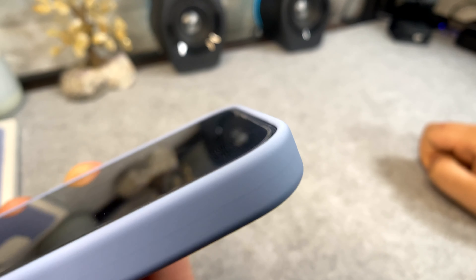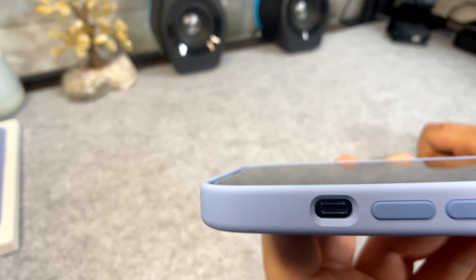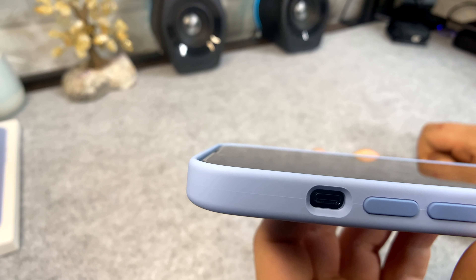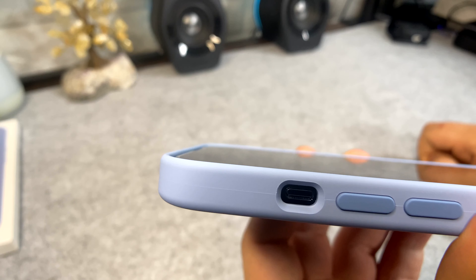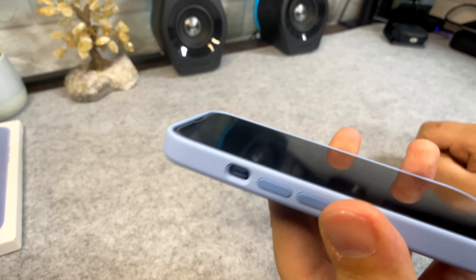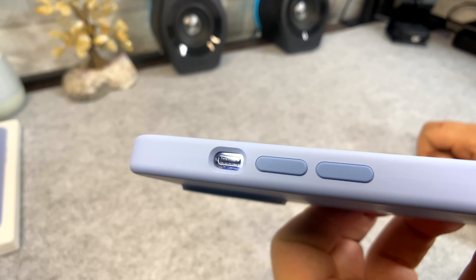In terms of the lip on the front, nothing extreme. This is more of a fashion-oriented case that will give you some sort of protection because it is on the back of your phone, but it's not any type of extreme protection. So if you're looking for extreme protection, this might not be for you.